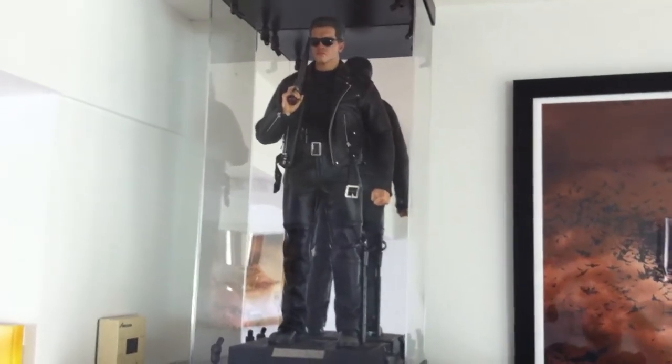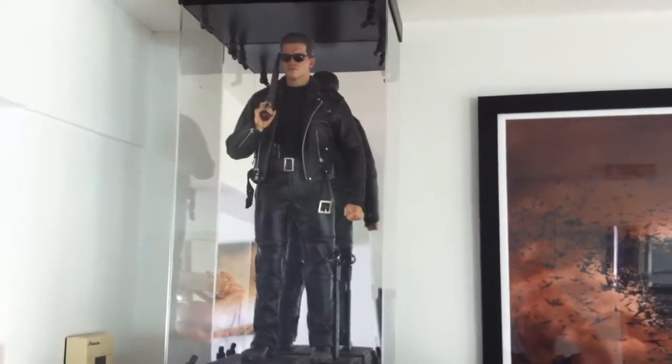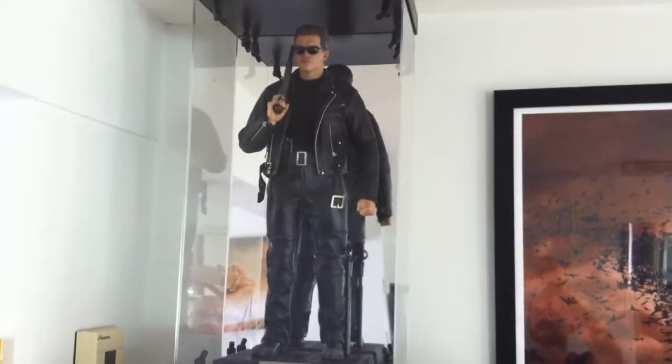Hi everyone. I said I was going to do another video of my collection that I've got sitting downstairs at the moment. This is about as many as my fiancée will let me keep down here.